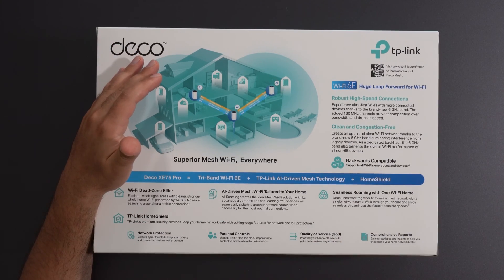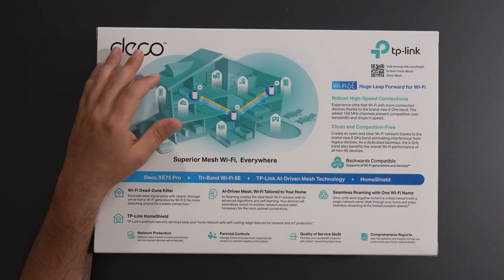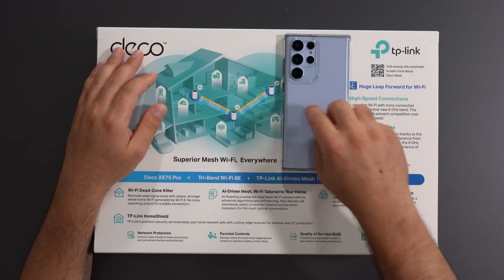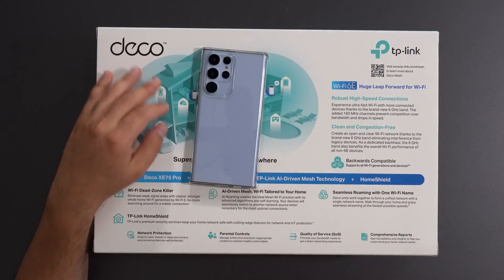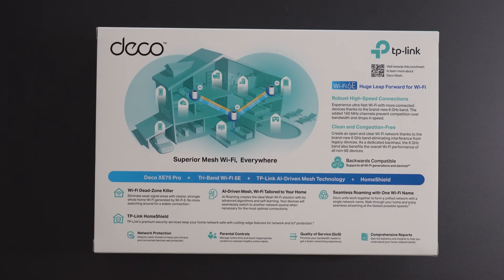The cool thing about mesh Wi-Fi is you still connect to one Wi-Fi name, one SSID. So wherever you are in your home, it connects you to whichever node gives you the best possible signal as you move between rooms. That's why it's called the Wi-Fi dead zone killer.